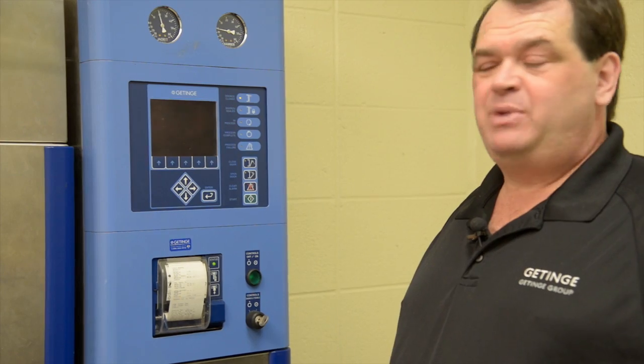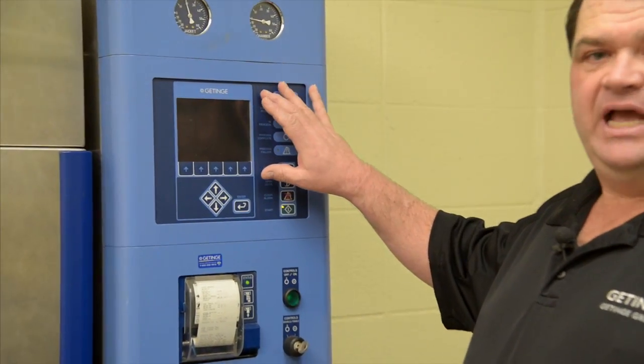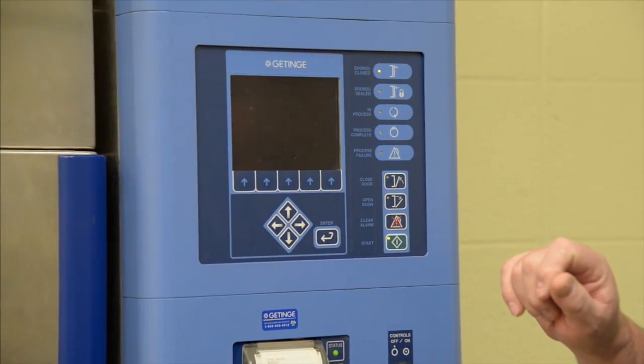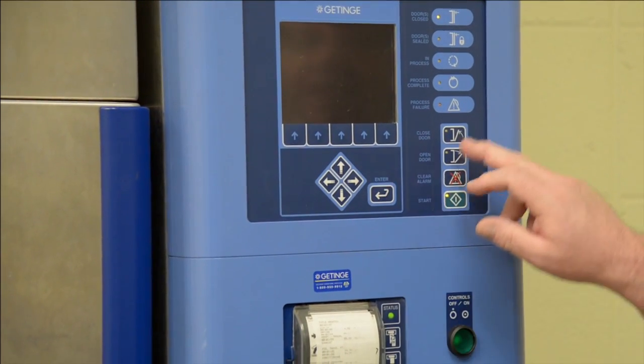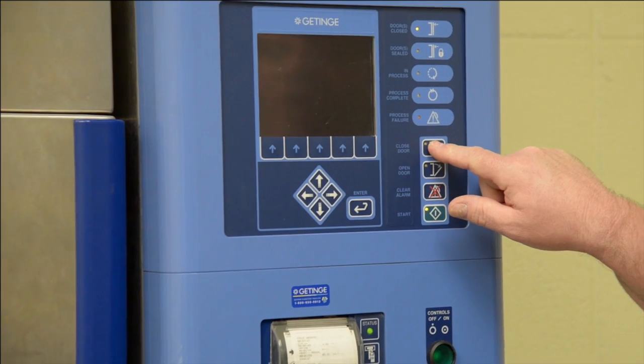Please see your department head or instructor for proper safety equipment to be worn during the operation of this machine. Our sterilizer displays come with a screen saver where the screen powers down for the display. To restore the function of the unit, simply press any of the operation buttons and the screen will light back up.